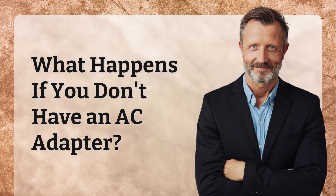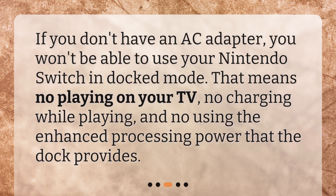What happens if you don't have an AC adapter? If you don't have an AC adapter, you won't be able to use your Nintendo Switch in docked mode. That means no playing on your TV, no charging while playing, and no using the enhanced processing power that the dock provides.